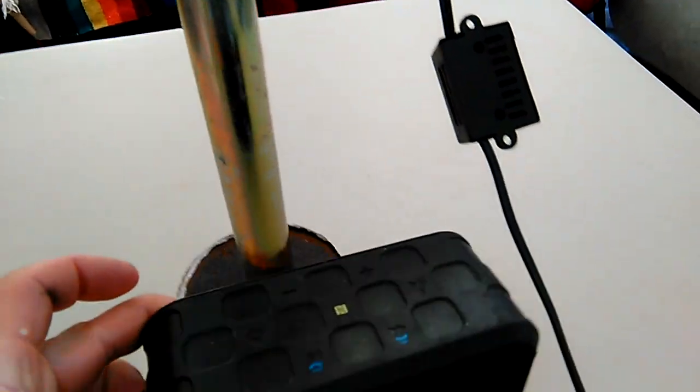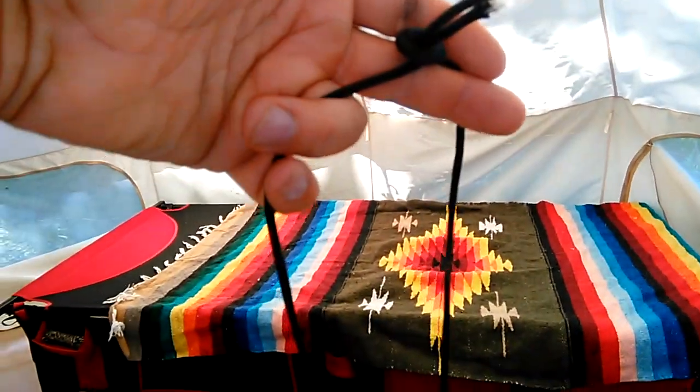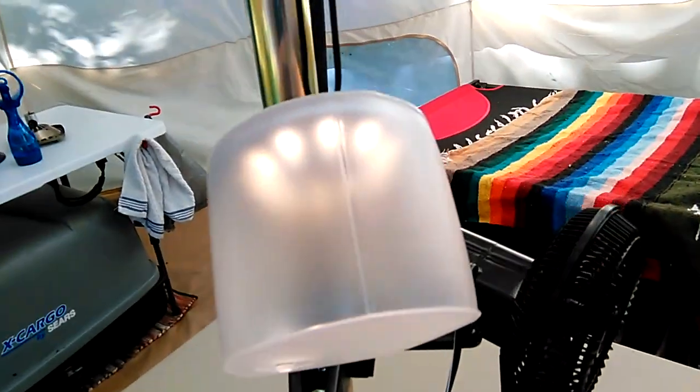We've got tunes and a solar light. These are great at night — a perfect night light. There's also a smaller light that works like a necklace. You just wear it when you have to go for a walk somewhere at night — it lights your path and people see you coming.